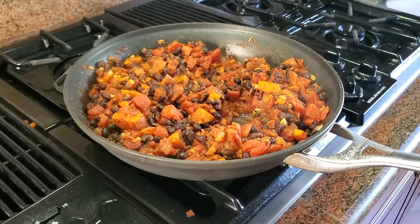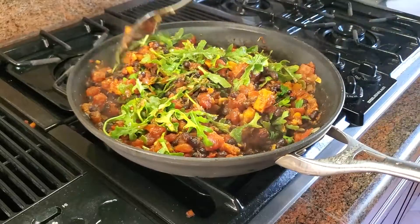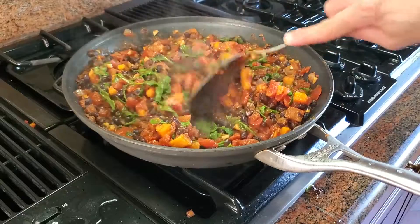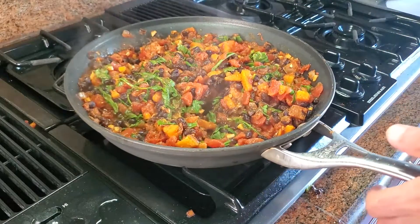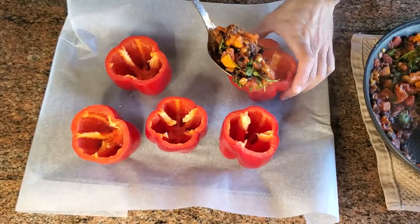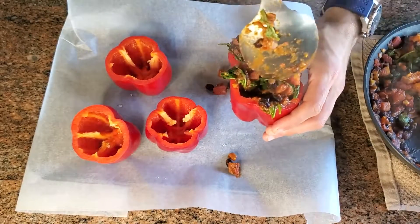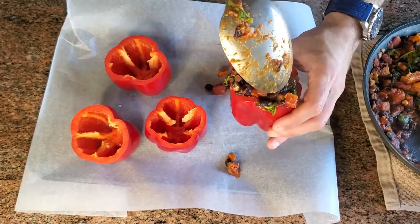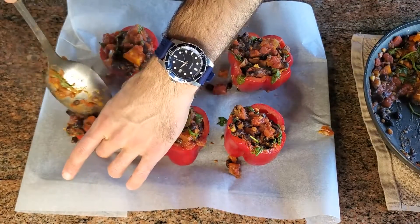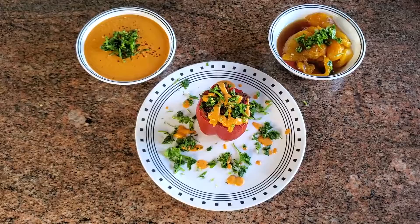Then we're going to add our arugula — you can do this on lower heat depending on how much you want it to cook down. This only takes another minute or so because arugula wilts down very quickly. You can also use other leafy greens like spinach or kale. Then we simply fill our peppers — you can put in as much as you want. Some of it might leak out, and that's totally fine. There is some leftover filling, which is nice — that could be lunch the next day. Then we pop these in the oven at 400 degrees for 20 minutes and that's it.